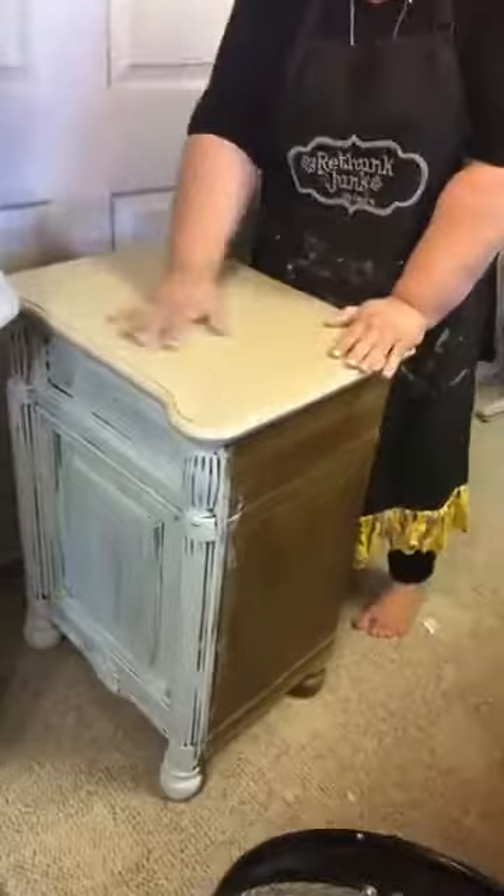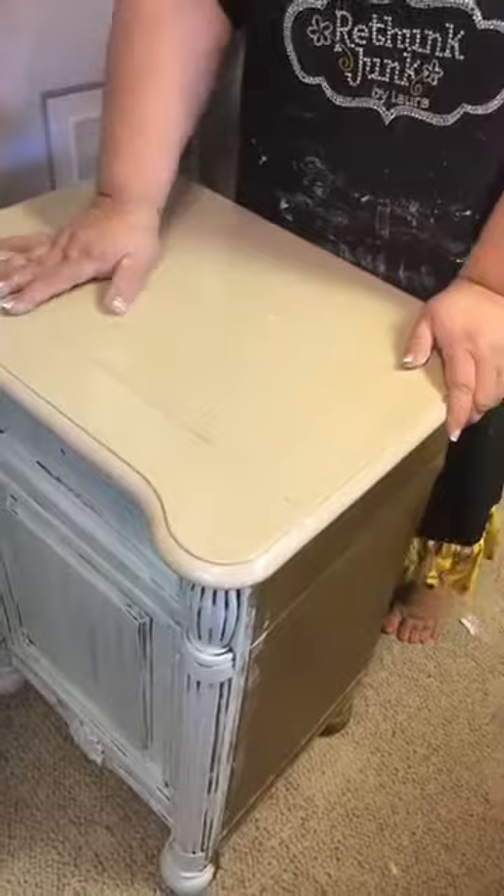If you look at what we started with — this is what we started with and that's what we put the paint over without any sanding or priming, and it's totally sticking on the pieces.